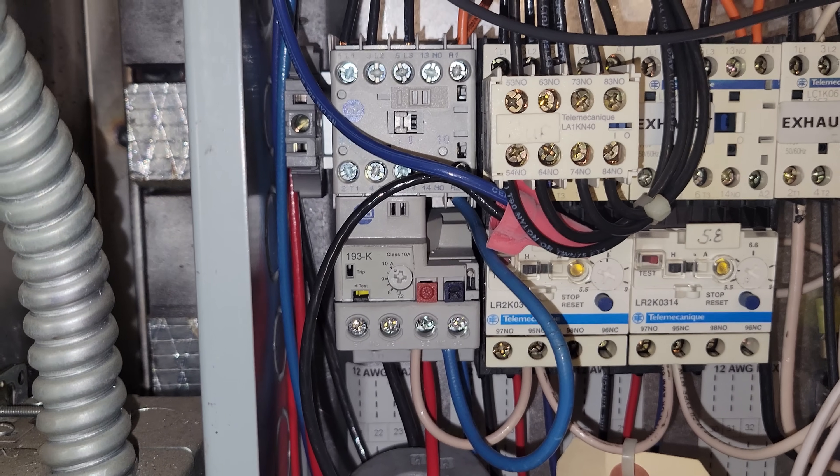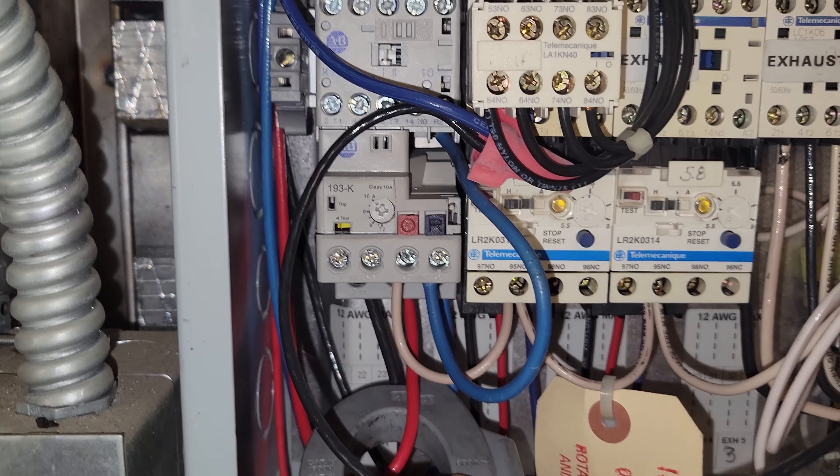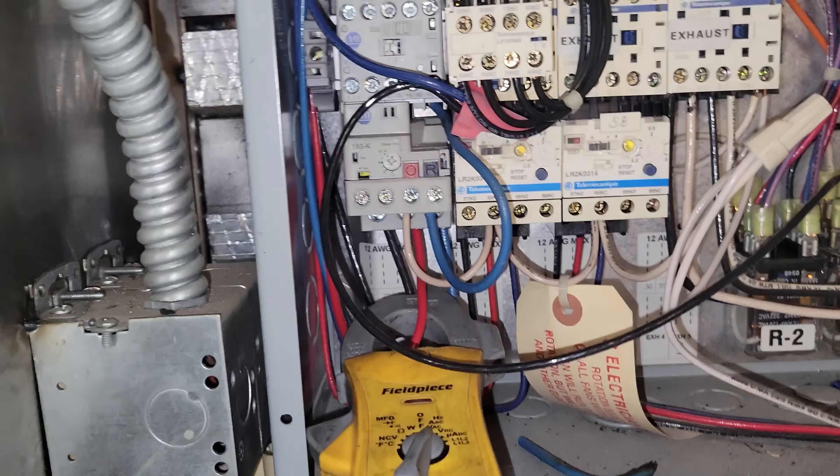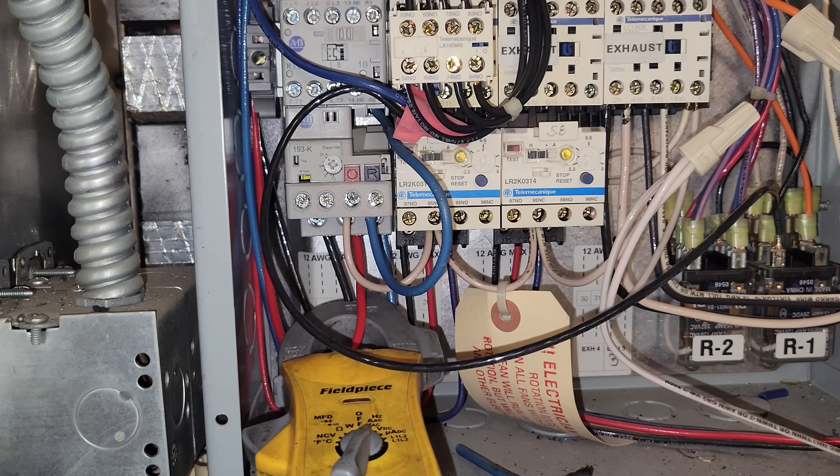When we're all done, we have to come down to the motor starter — which is the overload — check the setting for the overload protection, and make sure we're running under current. And we are: we're allowed to run 9.2 amps and we're at 5 amps, so we're good to go.